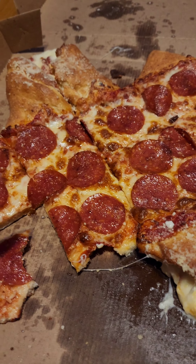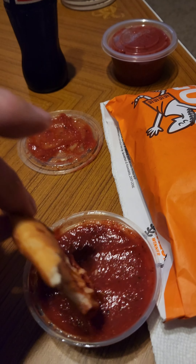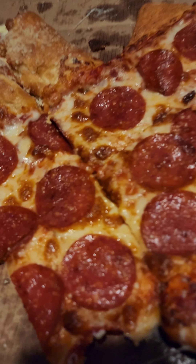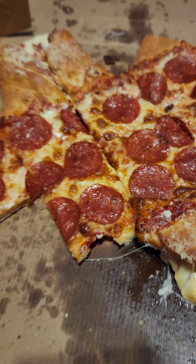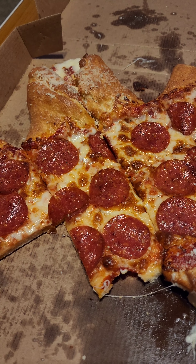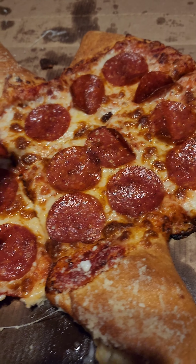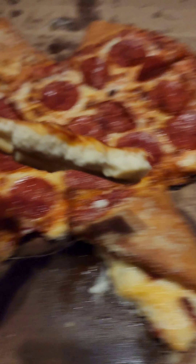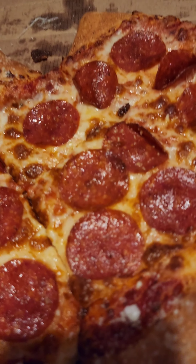I gotta tell you, this is really good — I don't know if it's because I'm really hungry or what. I haven't even touched my crazy bread yet. You know what I'm gonna do tomorrow? Throw the leftovers in the air fryer, crisp it up — it's gonna be delicious.